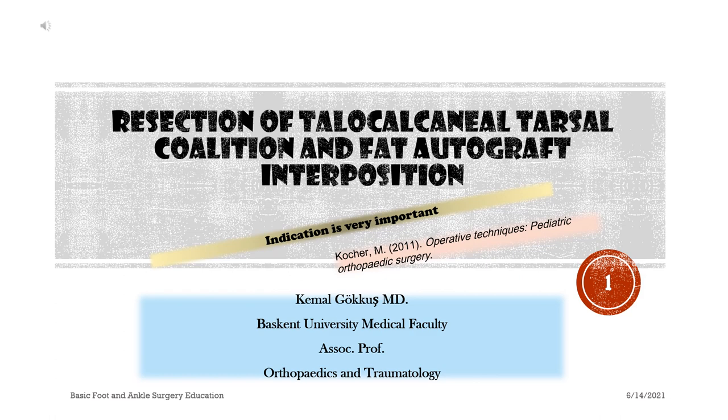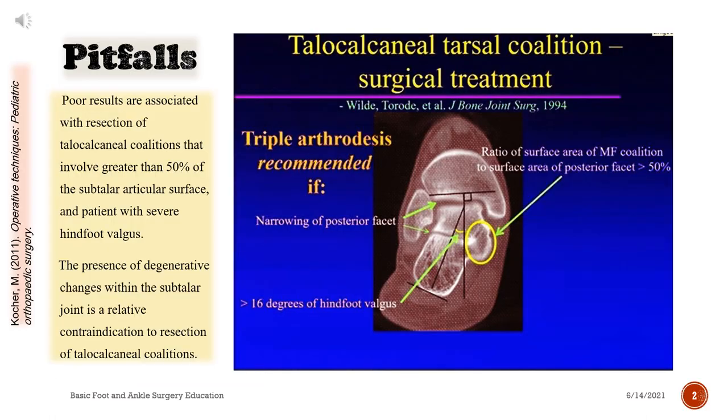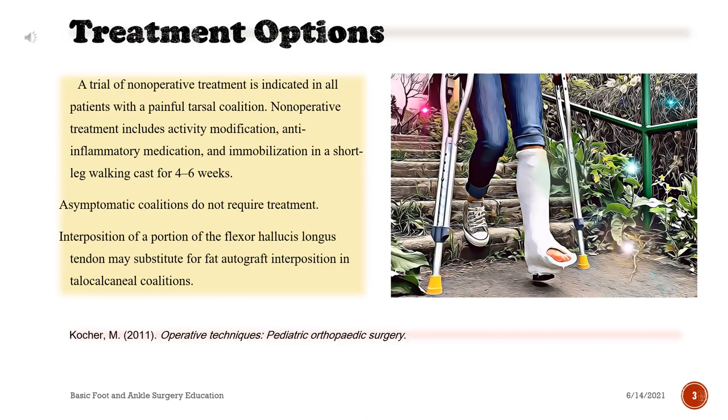Resection of talocalcaneal tarsal coalition and fat-autograft interposition. The indication is very important. Poor results are associated with resection of talocalcaneal coalitions that involve greater than 50% of the subtalar articular surface and patients with severe hindfoot valgus. The presence of degenerative changes within the subtalar joint is a relative contraindication to resection of talocalcaneal coalitions.